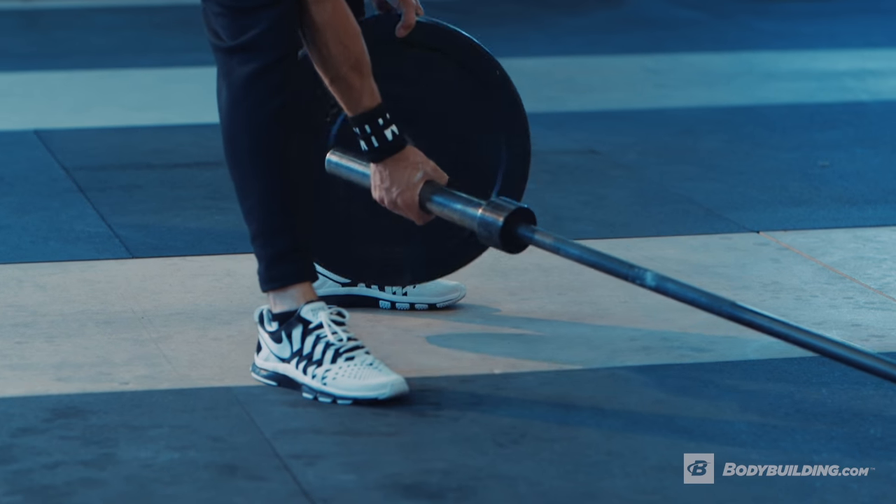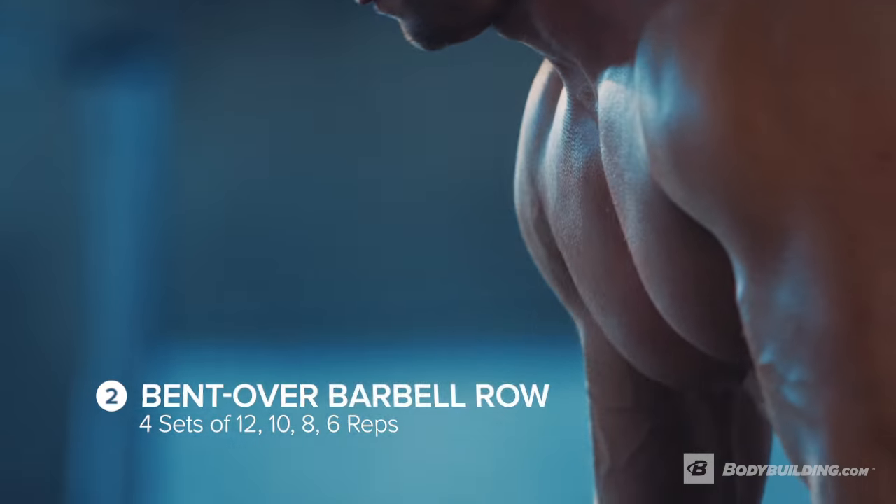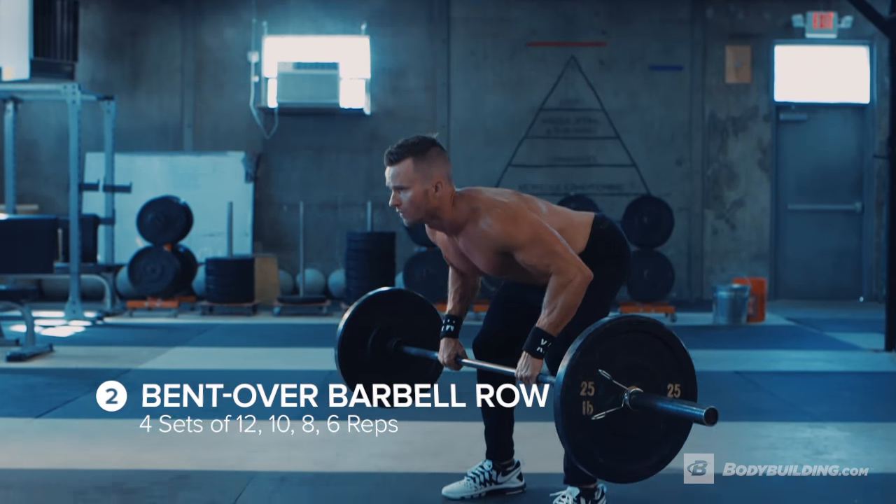Our second exercise is a bent over barbell row. We're gonna be doing four sets again, starting with rep counts of 12, then 10, then 8, then 6.